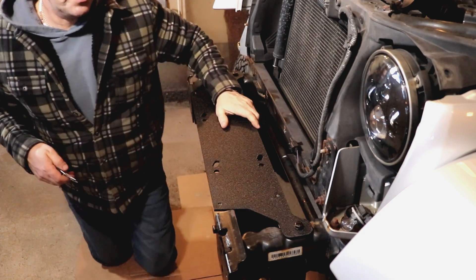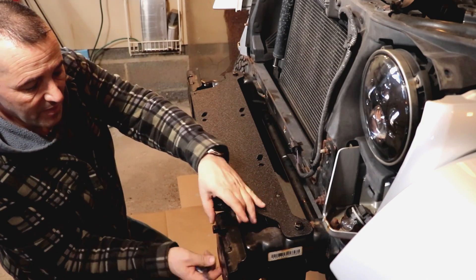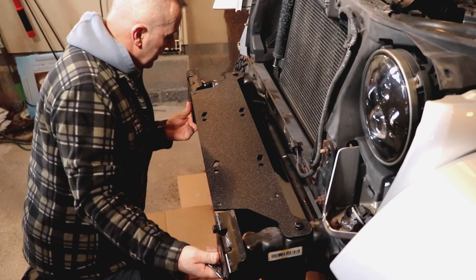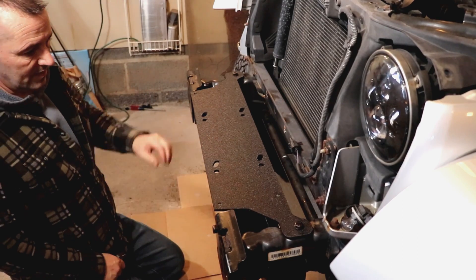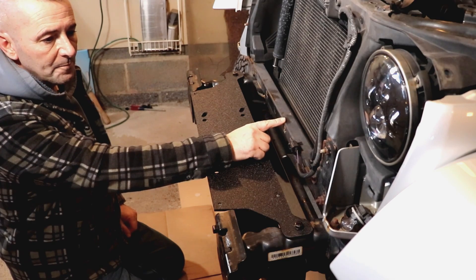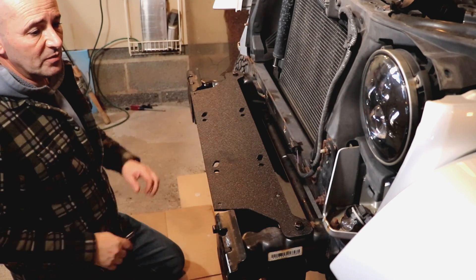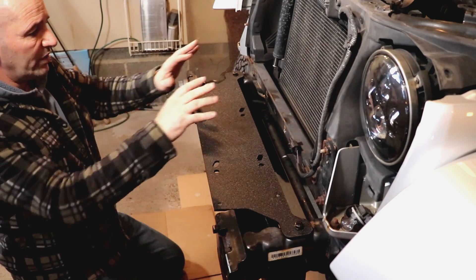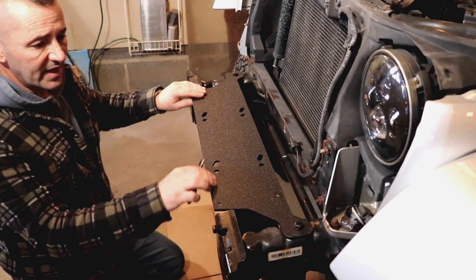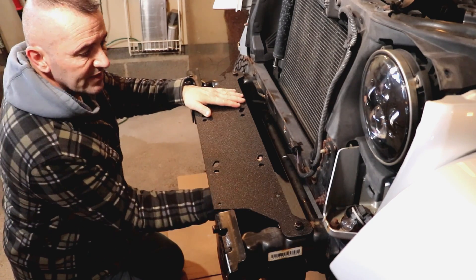The winch plate is in - it's attached to the frame here and also on these two bolts here. Now it says I can put the grill back on and button this up because everything else will be from the front and I won't need access back there. I think I might actually put the winch on now so I'll have easier access to the bolts.